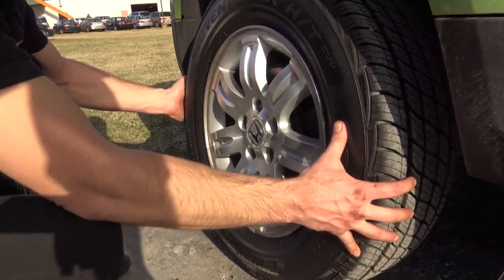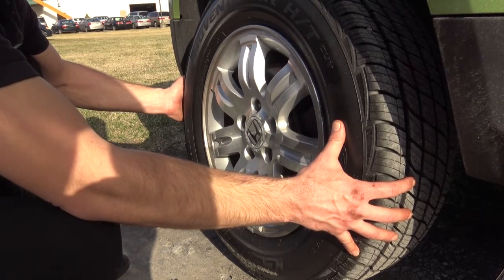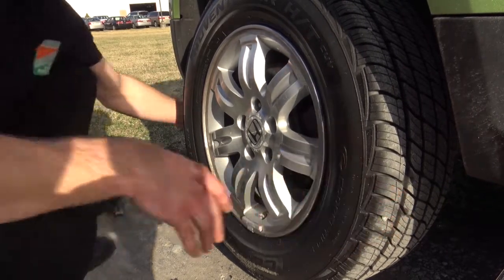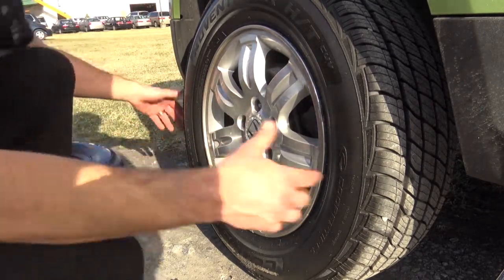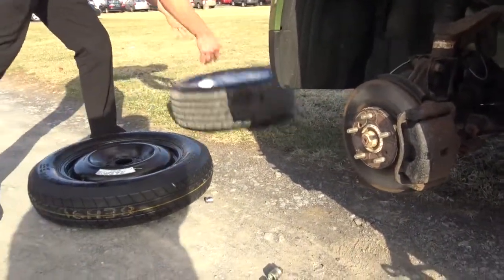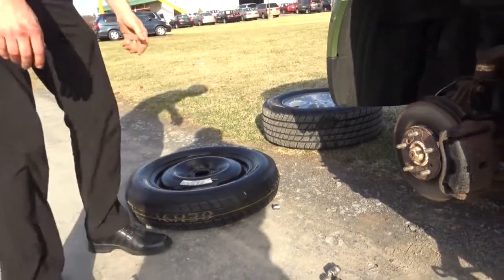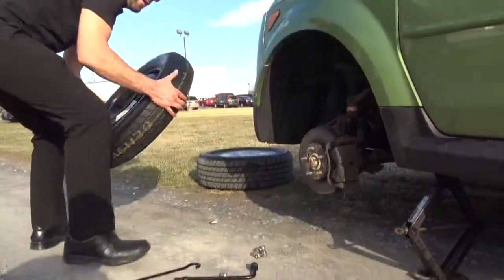Now this wheel came off pretty easily. Some wheels, when they've been on there a long time and haven't been removed, can be kind of tight, and you may have to bang on them from the back side just a little bit to break them free. So we can take our wheel off now, set it aside — also out of the way of traffic — to keep everybody safe.